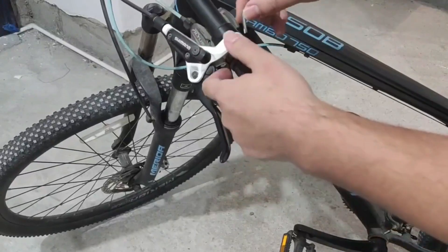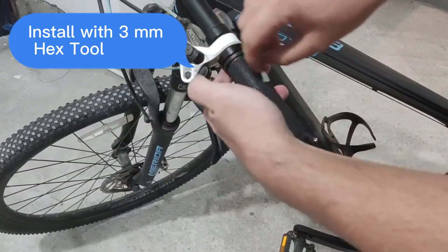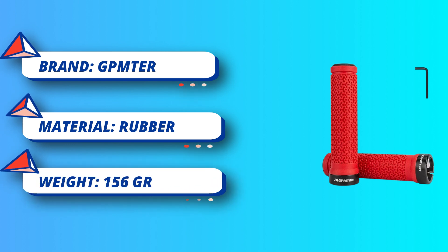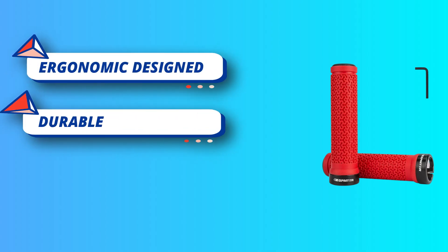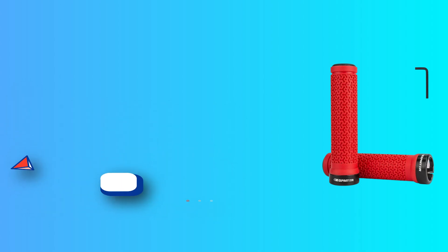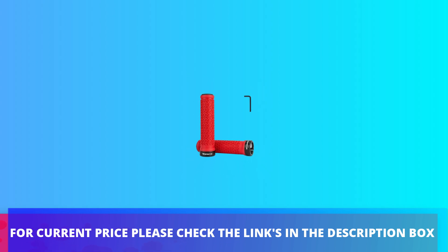Comfortable in use, made of TPR rubber material which is soft and cushiony while providing non-slip grip for improved riding safety. Widely compatible — the ergonomic bike grips fit any regular handlebar with a 22.2 millimeter diameter. Applying some soap on your bike handlebar will make it easier to install the grips. For current price, please check the links in the description box.